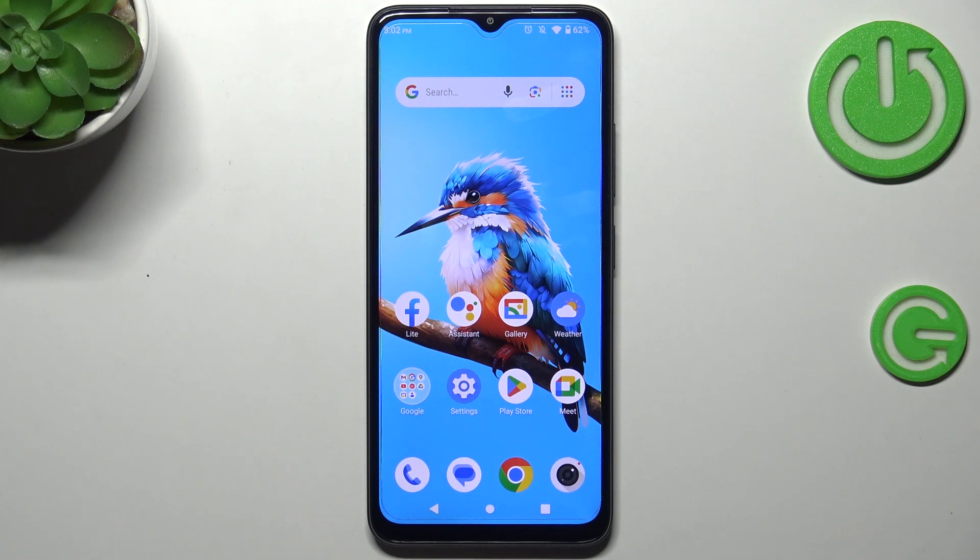Hi everyone. In front of me I've got the NZT Blade A34, and let me share with you how to check for the software updates on this device.